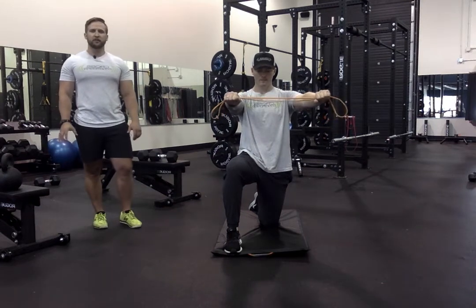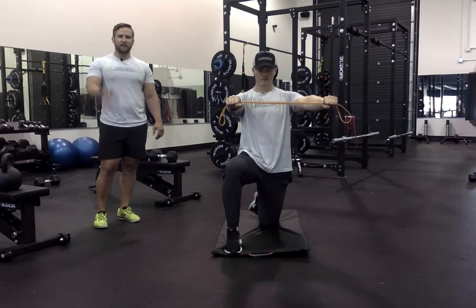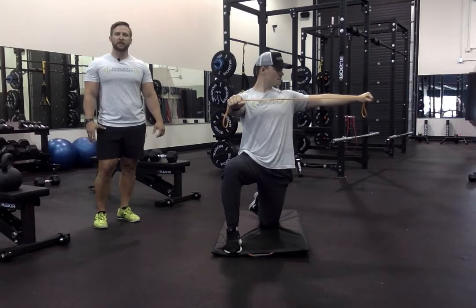Setting up for our half kneel single arm band retraction. Jordan has his front leg up, that arm is going to stay stationary, and he's going to open up with the other arm to 90 degrees with his head following his hand.